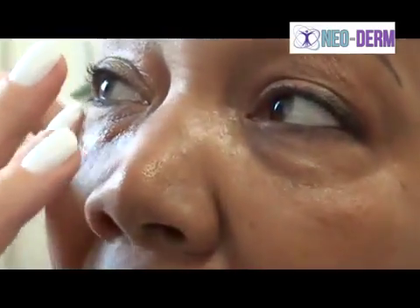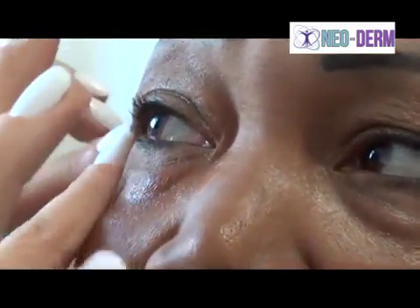Now all you do, when you've got a clean and dry eye, is dab it on like so, and then with a bit of pressure, what you do is you rub it in — in the socket.